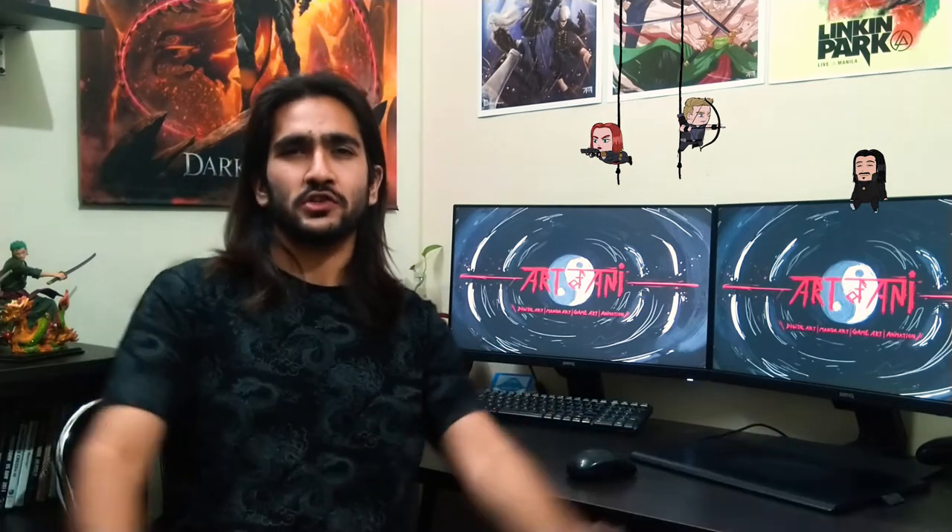Hi guys, welcome to Art of Ani. I'm Anirut and here we are still going on with our Marvel artworks. Today we are going to paint Black Widow and Hawkeye. They are great fighters, super spies and most importantly they are part of the six OG Avengers. So without wasting any time let's put up our stealth spy suits and sneak right into it.